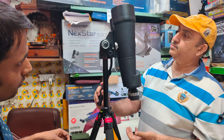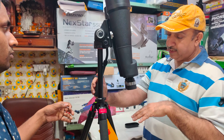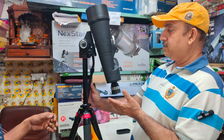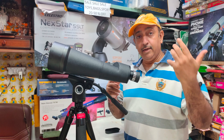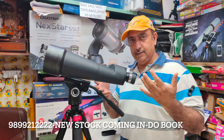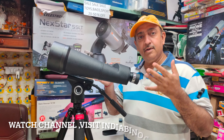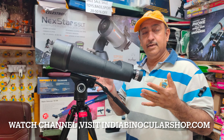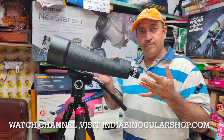This way it goes to 90 degrees, so you can sit here or use a tall stool and start stargazing. We have prepared schemes that are interesting. Visit IndiaBinocularShop.com or ask for our catalog. Stay tuned to our channel — new materials coming from Celestron and Kason will be shared on the channel. You will definitely have information. Thanks.